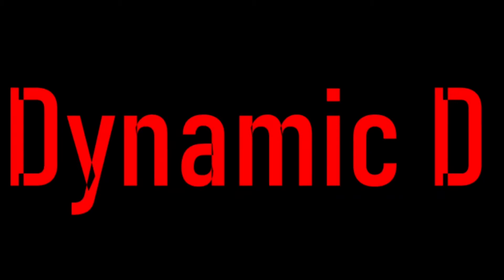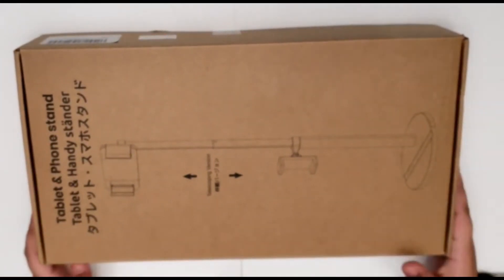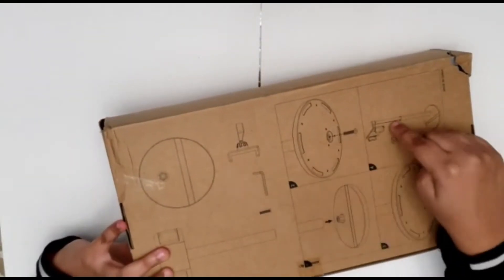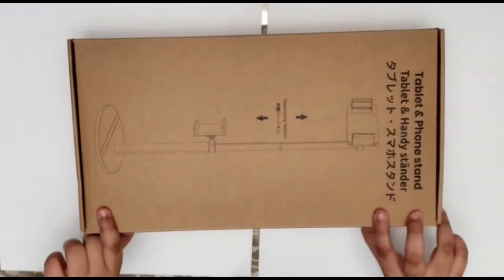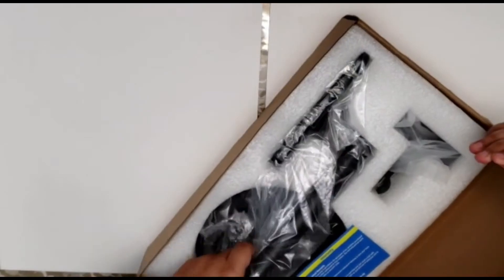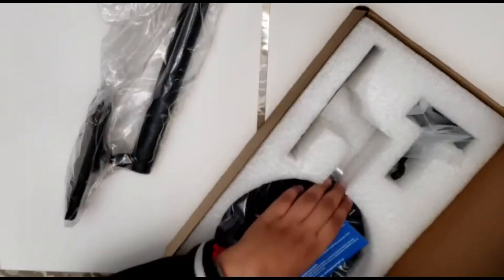This is a two-in-one phone and tablet stand — let's open it. On the back of the box there are instructions on how to assemble this product. In the box is a rod which is extendable, a base, a tablet holder, a phone holder, and a screw.